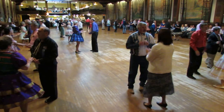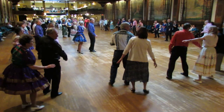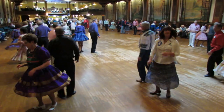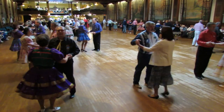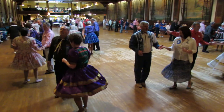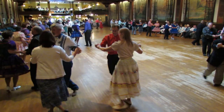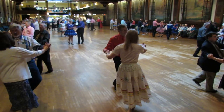Peekaboo. Chase. Big reverse. New Yorker. Slot turn to butterfly. Shoulder to shoulder — twice. Open hip twist to a fan, push. Toxie stick. Toxie stick. Towards your berms, grad walks. And slide twice.